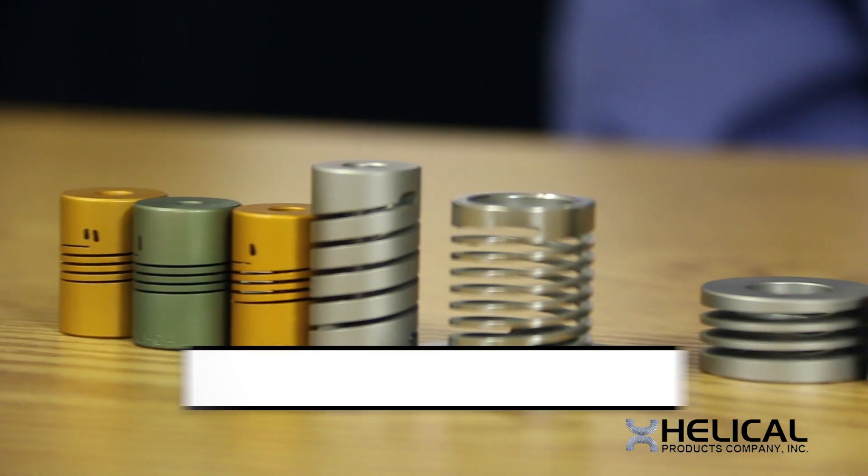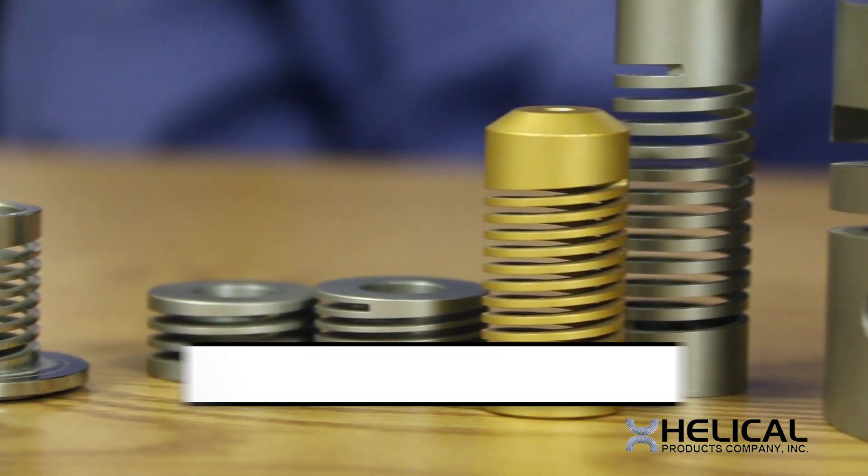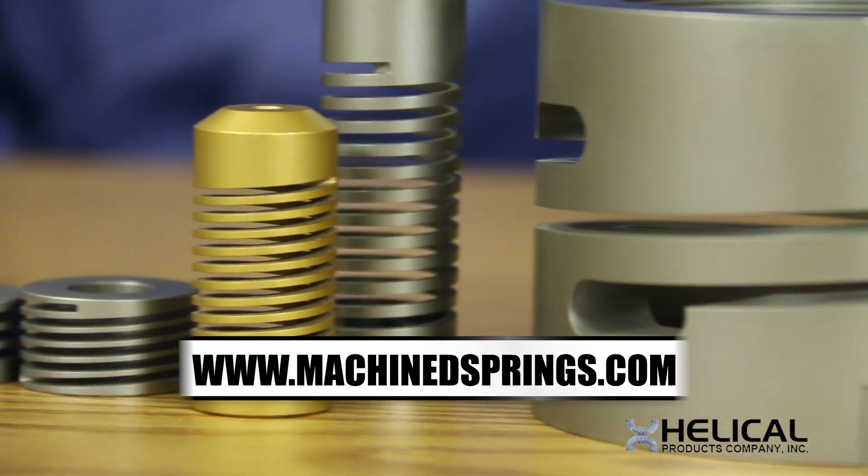To learn more of the benefits, please visit our website at heli-cal.com or at machinesprings.com. Thank you.